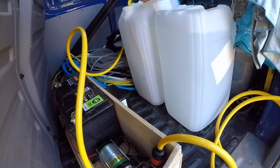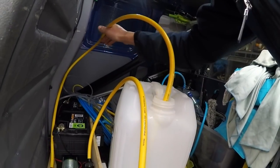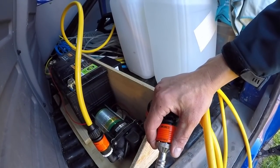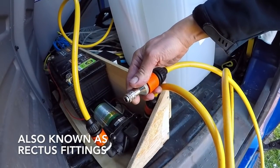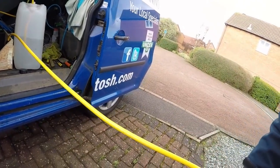Now I can just line up the barrels and it sucks up fine, which is fantastic. I've just got both of the outlets set up on little pieces of hose with aqua stop fittings, and I've got an adapter here for the smaller easy fittings as well, which I'm using on my pole hose. I generally use a pole hose...